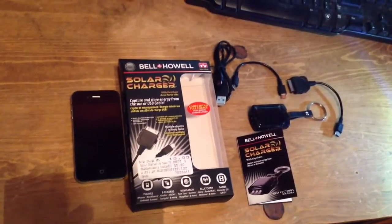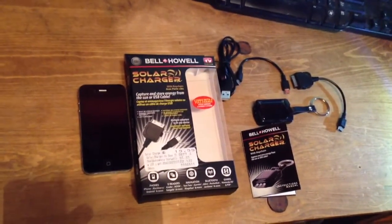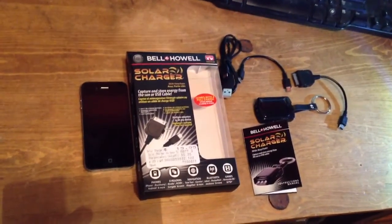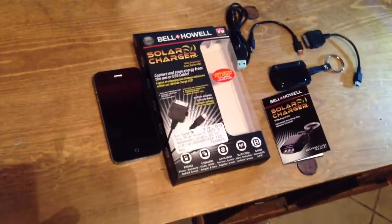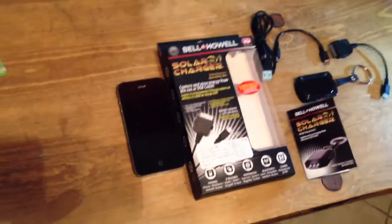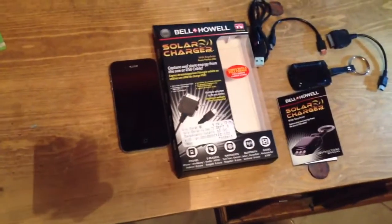Hey, Kyle here with a review of the Bell Howell Solar Charger. I bought this solar charger for $19.99 from my local Fry's Electronics. It is an as-seen-on-TV product — a solar charger keychain with a light.